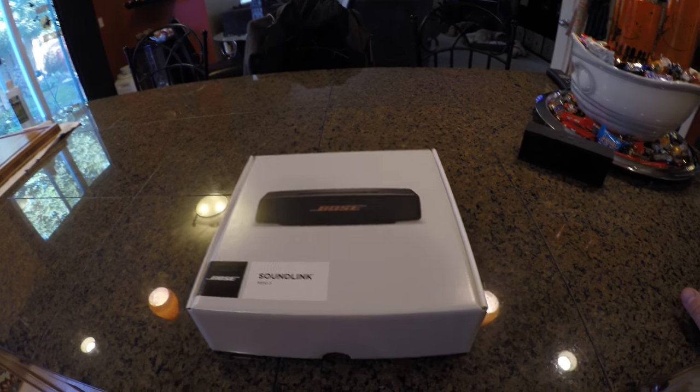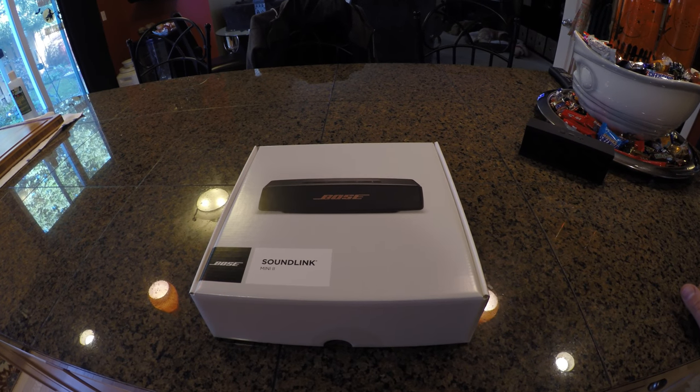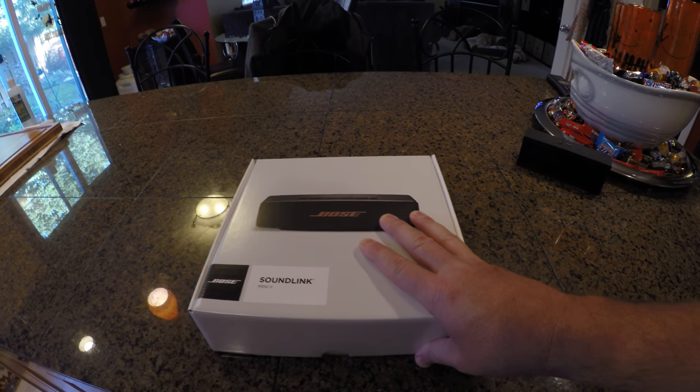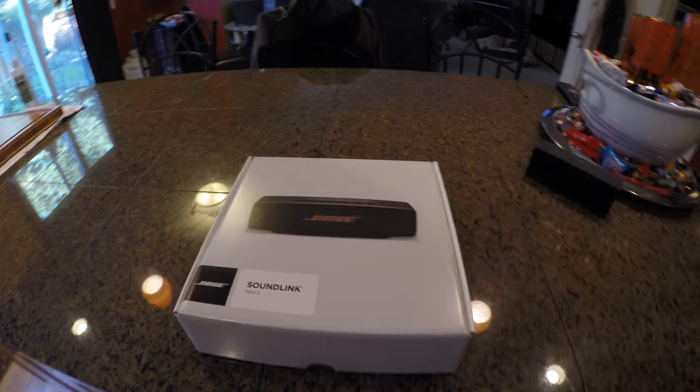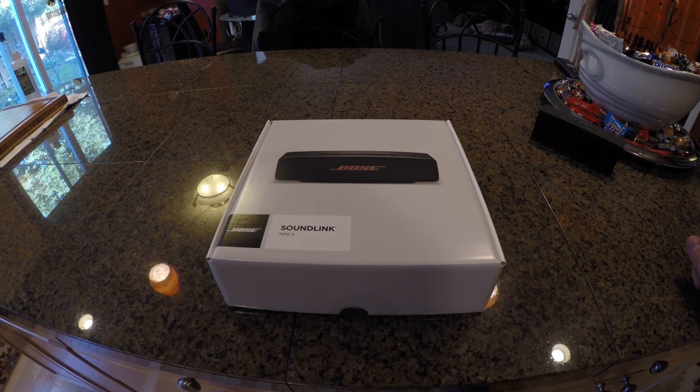So we'll go ahead and get this one unboxed. We'll show you the size, the features, things like that, and the weight on it. This device actually is pretty hefty — it does weigh quite a bit in comparison to the previous speaker, and we'll get it on a scale and see exactly what it weighs.